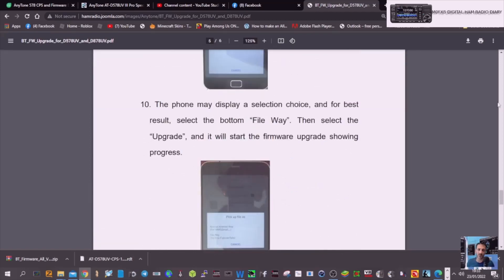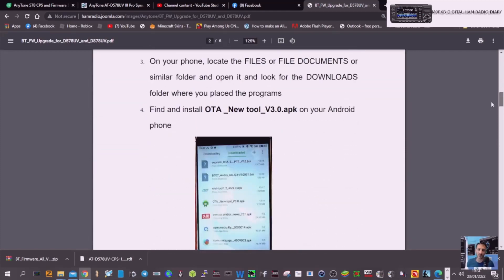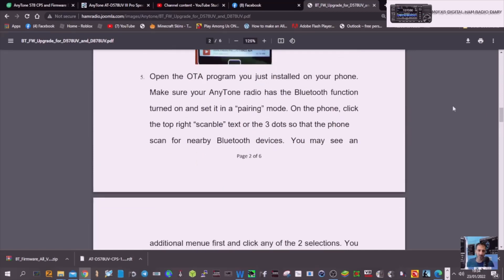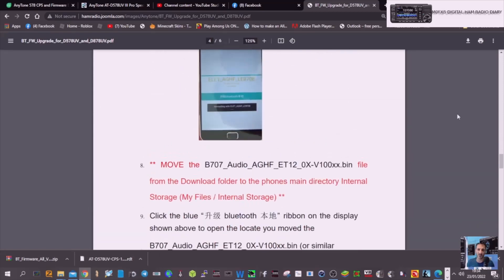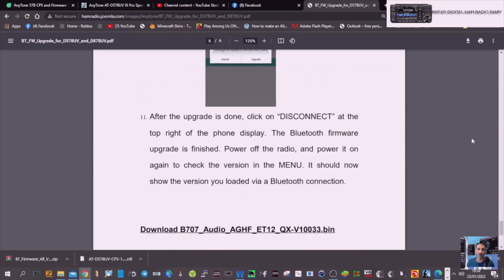Just read down these instructions as well. Ignore the part where it's transferring from computer to phone, and just follow the last section — which is from page 2 downwards. The actual process of running this correctly, just read it carefully step by step, get to the end, and good luck with that.